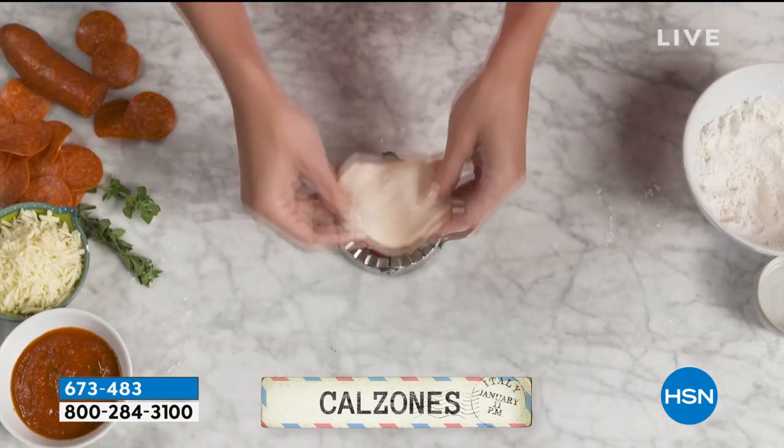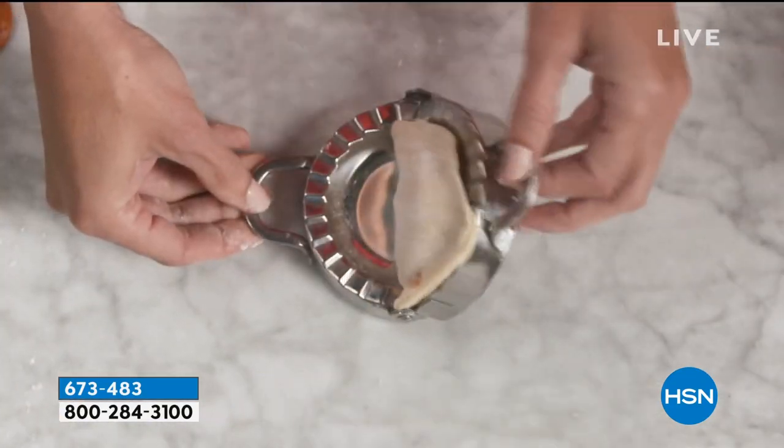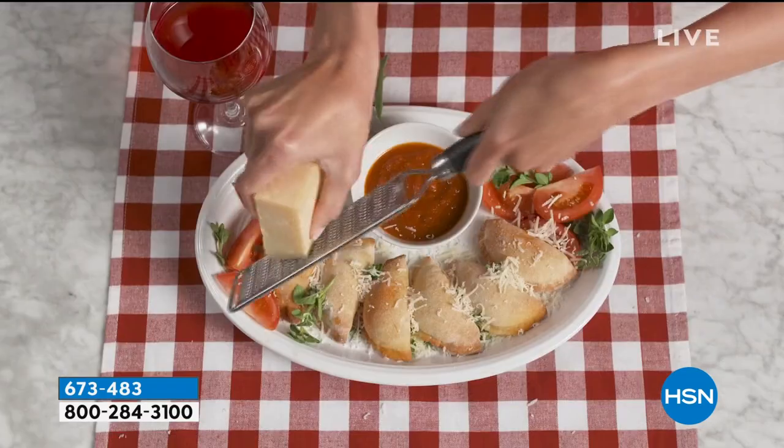We're going to give you all three different sizes. You're going to get the 3.75 inch, the 4.7 inch, and you're also getting a three inch.